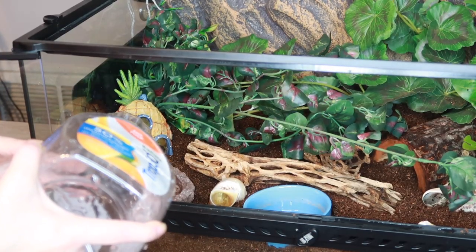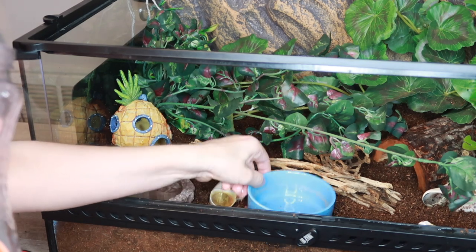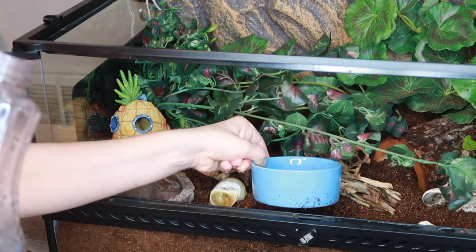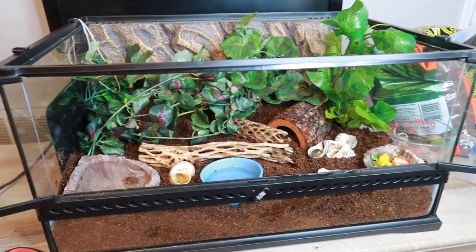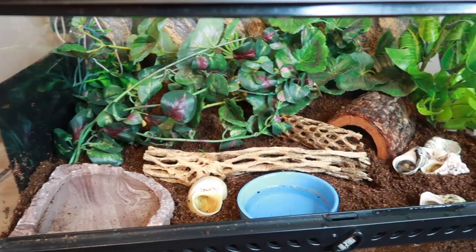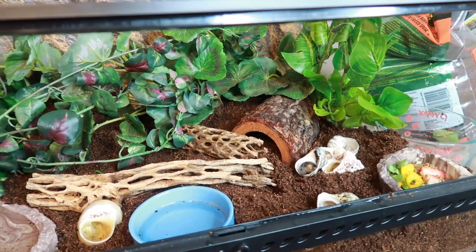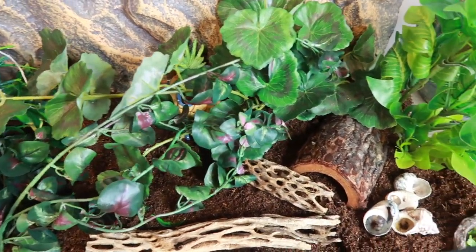Now we're going to fill their water bowls. We have some dechlorinated water and then this is going to be for their salt water - this is their little blue saltwater bowl that we boiled and it is completely cool and ready to put in. Here's the finished enclosure and I think it turned out so nice. There are a ton of climbing spaces and hiding spots for the hermit crabs. I absolutely love it.